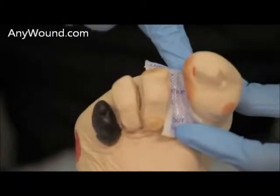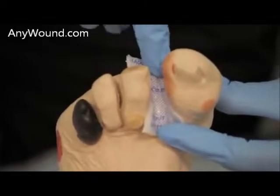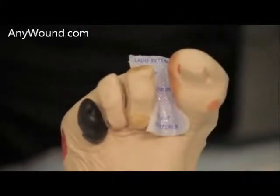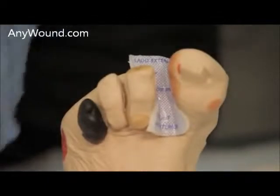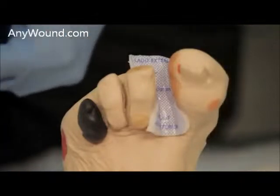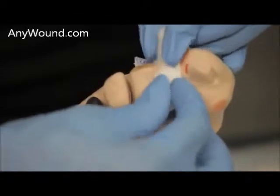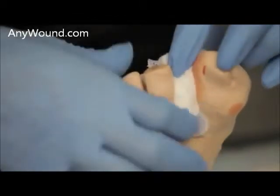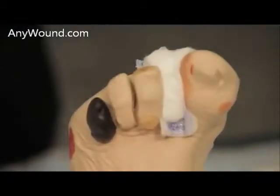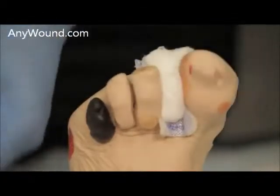Now you've applied it and made contact with the wound. To further ensure that you will make contact with that space, you can add a small piece of gauze into that area, which will ensure full contact. Then you'll want to secure the whole area with just some cotton tape.